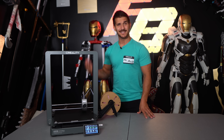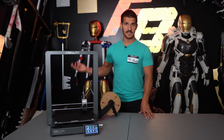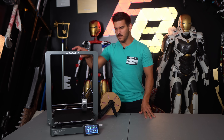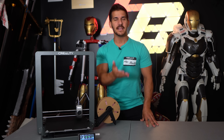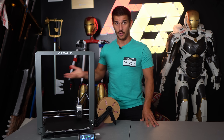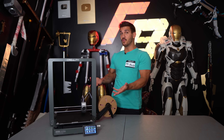You don't need to do any calibrations — it does it itself. You don't need to level anything — it does that itself too. It goes through all the same calibrations, checks, homing, and vibration compensation that the K1s and K1 Maxes do. You just build it, it takes you through the whole prompt, calibrates itself, and you're off to printing.